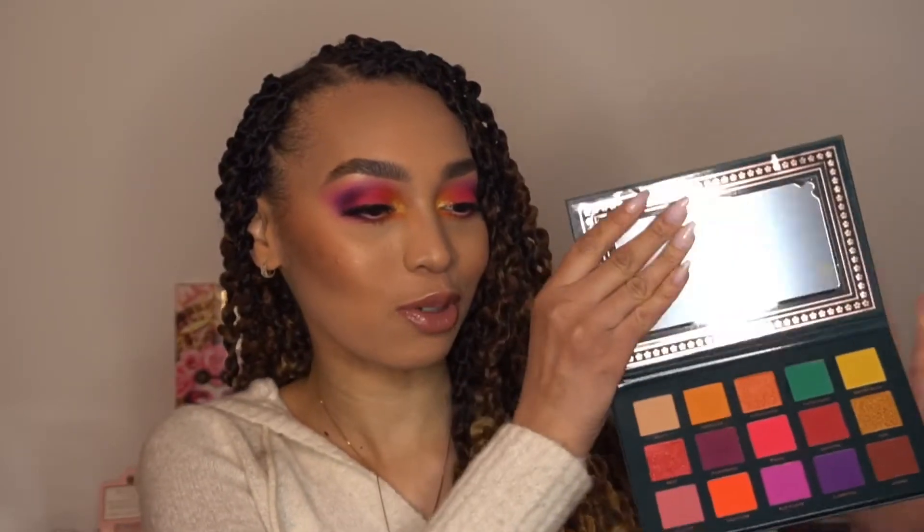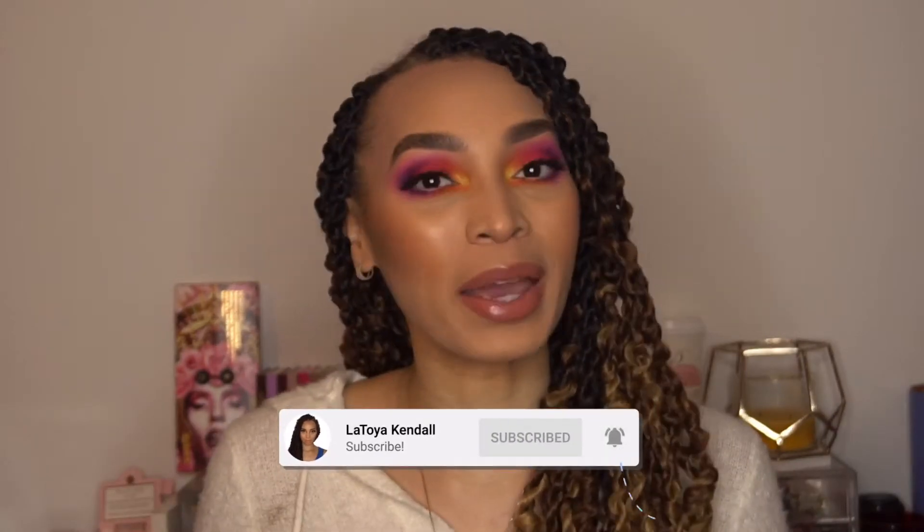Hi dolls! Welcome back to my channel. Today's video I am going to be creating this easy colorful makeup look using Ace Beauty the Nostalgic Palette. Let me open it up so you can see what it looks like on the inside — you see all those beautiful colors. If this is your first time to my channel, hi my name is LaToya. If you like beautiful colorful makeup looks, go ahead and join my YouTube family by clicking on that subscribe button down below and hit the notification bell so you'll be alerted anytime I upload a new video.